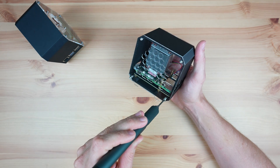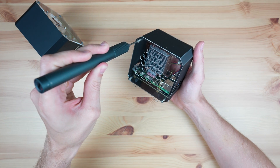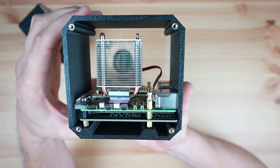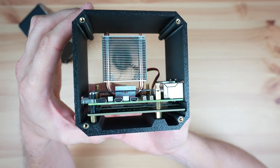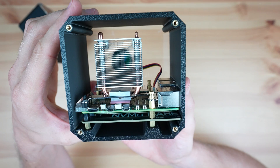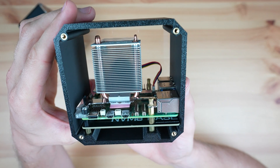The bottom mount has the NVMe drive underneath the Pi, which means you can now access all of the GPIO pins and add a larger cooler on top of the CPU. You also now have the ability to use 2280 size drives, and in the case of the Pimoroni NVMe Base, 2260 drives as well.